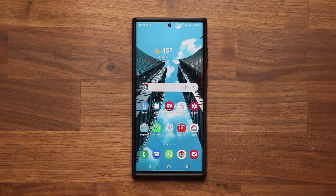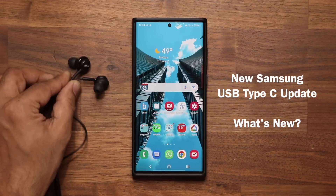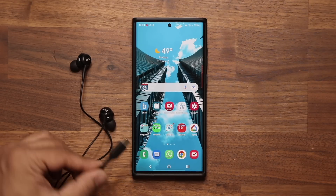Hey guys, Sak here from Saketech, and in today's video we have a brand new update for Samsung Galaxy smartphones. This update is for the USB Type-C port located at the bottom of your smartphone, and specifically it is designed to update the firmware of your AKG earbuds that connect to your phone via the USB Type-C cable.